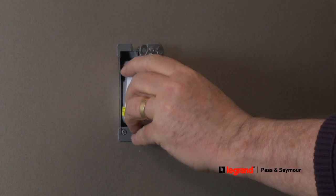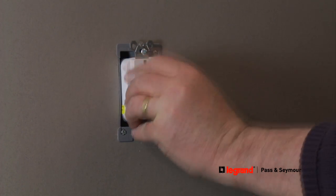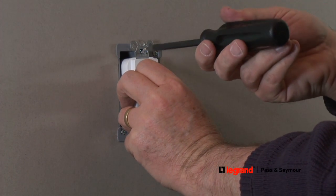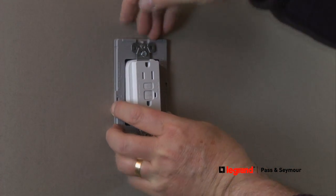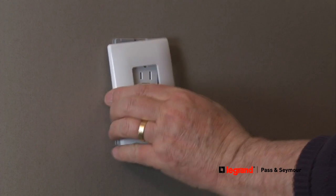Now you're ready to mount the GFCI into the wall box. Secure the GFCI into the wall box using the mounting screws and reattach the wall plate, or replace it with a screwless wall plate for a more decorative look.